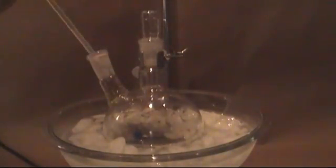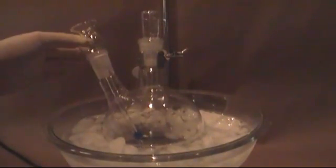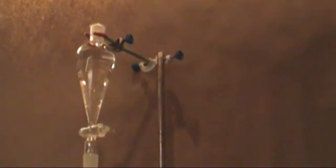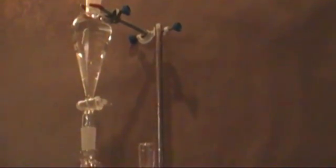Now on the side neck of the flask, add a thistle funnel if you have one. It is not imperative that you use one — it just keeps the ethanol from sitting on top of the sulfuric acid. Now attach an addition funnel to your stand just above the thistle funnel. Pour into it 200 milliliters of ethanol — I am using Everclear. Begin to slowly add the ethanol drop by drop into the thistle funnel. The ethanol needs to be added so that the ethanol and acid mixture does not heat up. For me, the entire addition took about 20 minutes.